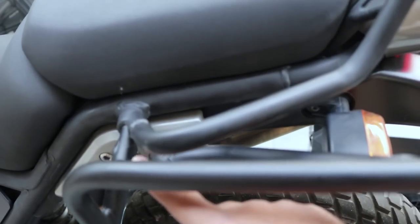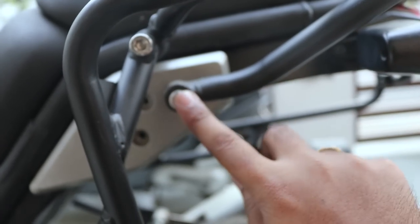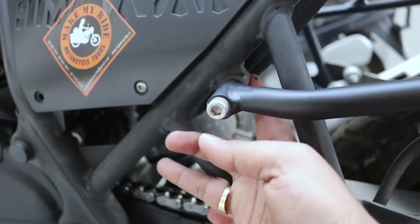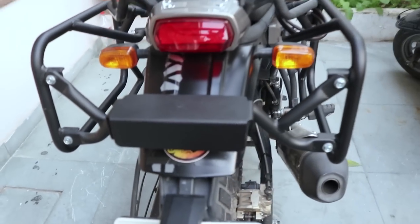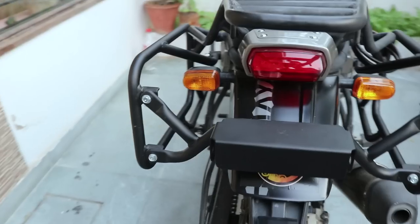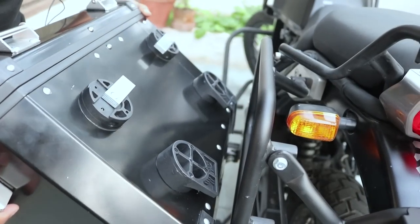You can see one mount here and another here. These two screws are fitted here, and another screw is fitted at the provision made by Royal Enfield. This frame is connected to the other side of the frame via these two nut bolts — you can clearly see the frame.